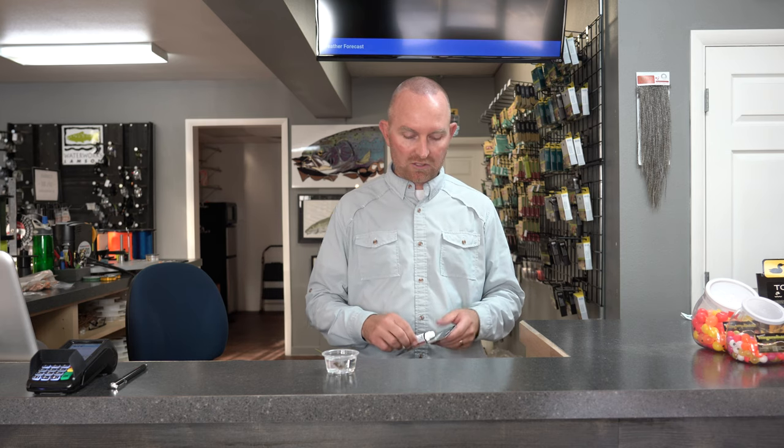Hi, I'm Lance Egan with Fly Fish Food, and I want to share with you some of the ways that we keep our dry flies floating high on the surface. Dry fly fishing is one of our favorite ways to fish, and the process of keeping your fly dry is an often overlooked technical part of the fly fishing experience.